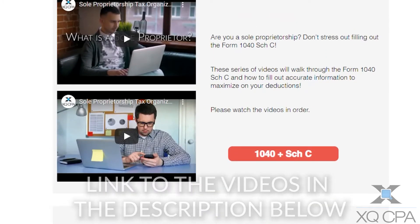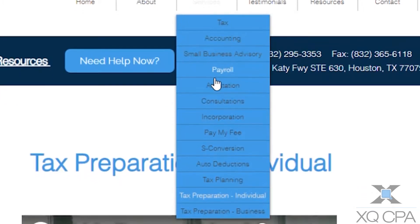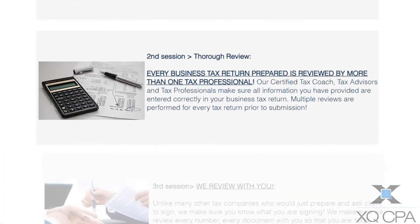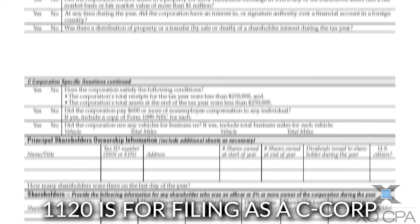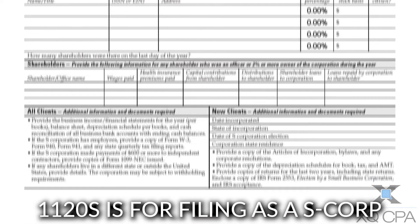Next, for business tax returns, hover over Services and at the bottom you will see Tax Preparation — Business. Scroll down the web page and you'll see three buttons: 1065, 1120, and 1120S. 1065 is for filing as a partnership, 1120 is for filing as a C corporation, and 1120S is for filing as an S corporation.